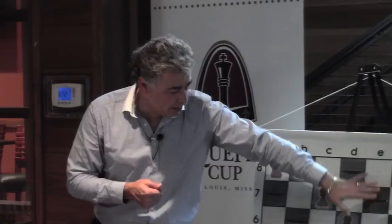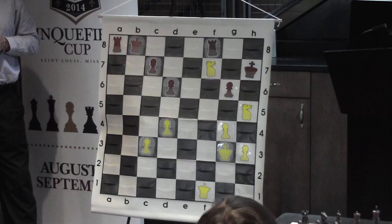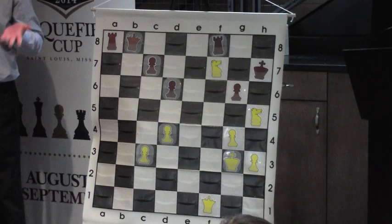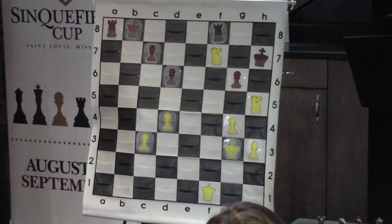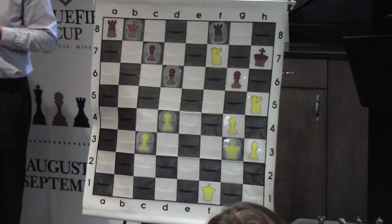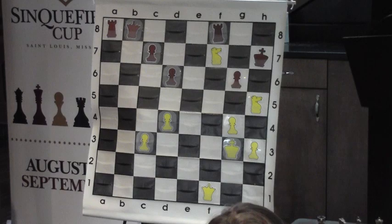I've set up this position on the board and it's White's turn to play. From the material point of view, two knights against two rooks — normally this is a big favorite for the two rooks, as they are much stronger than two knights. However, it's White to play and White has a forced checkmating variation. Which move should White play in this exact position?